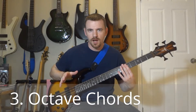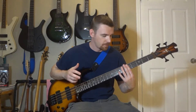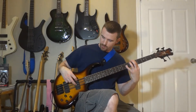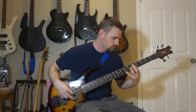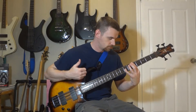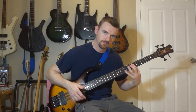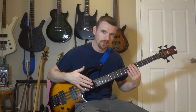Number three: octave chords. Same hand position and patterns as we just did, only instead of playing the notes individually, I'm going to play the notes at the same time doing an octave chord. There are two ways I'll be demonstrating: plucking both strings with two fingers, or strumming the chords. When you're playing those chords, it's important to remember you need to deaden the other strings — strings you're not playing are not going to sound good.